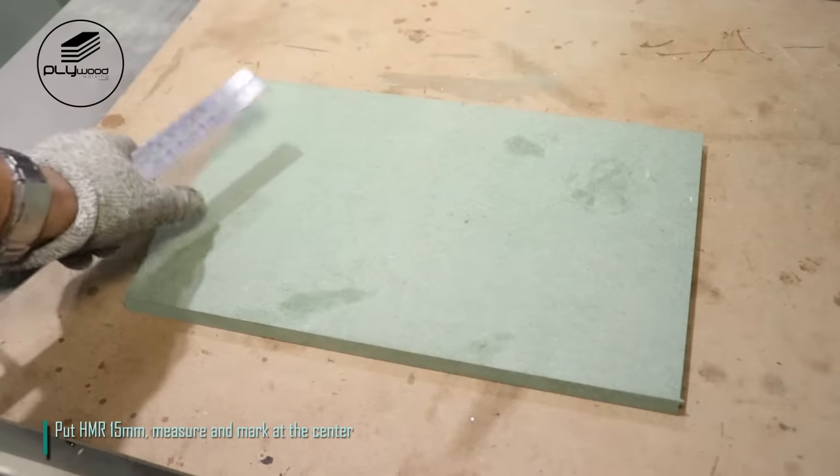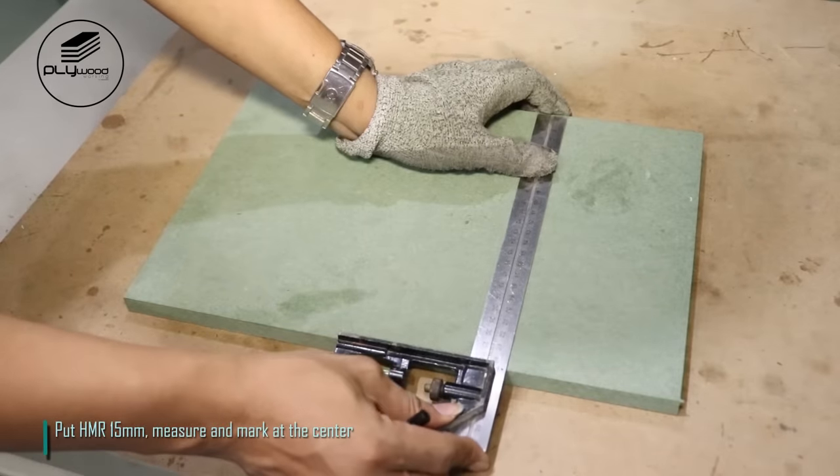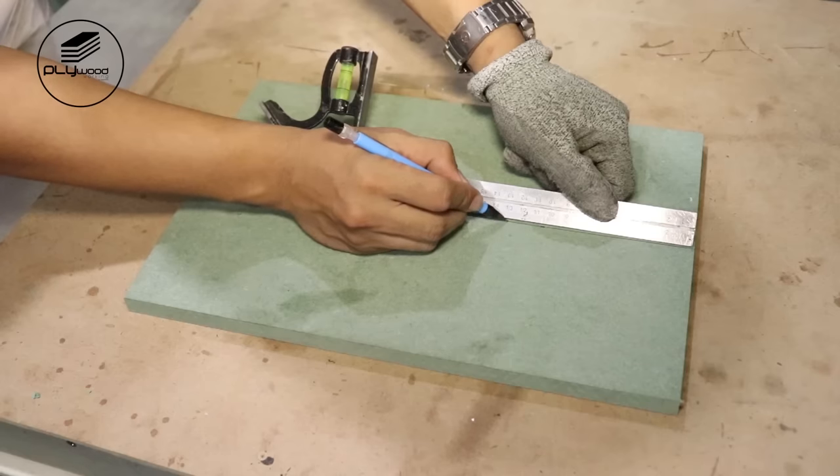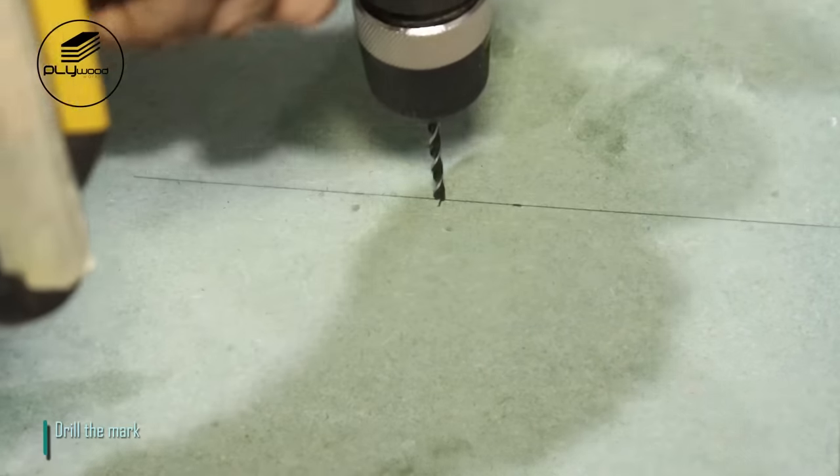Put HMR 15mm, measure and mark at the center. Then drill the mark.